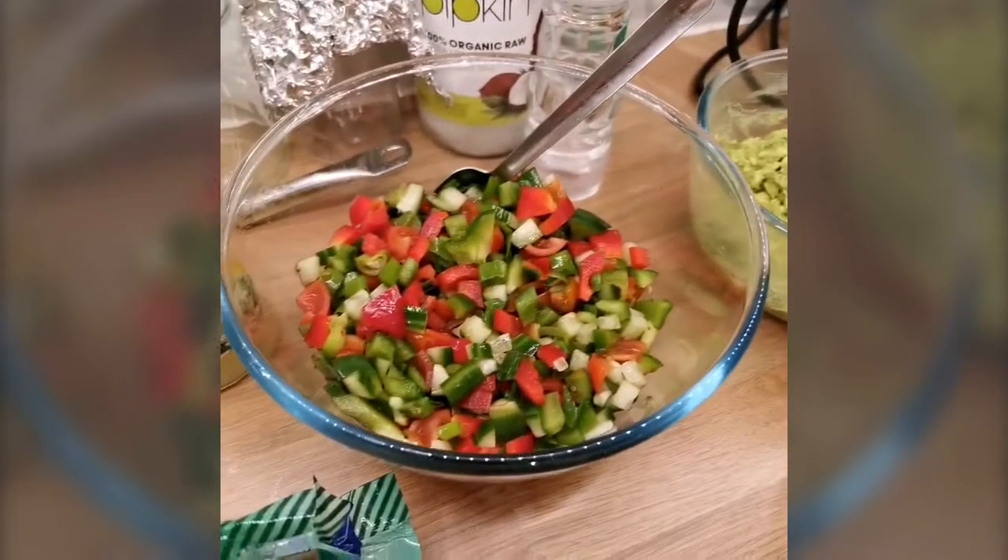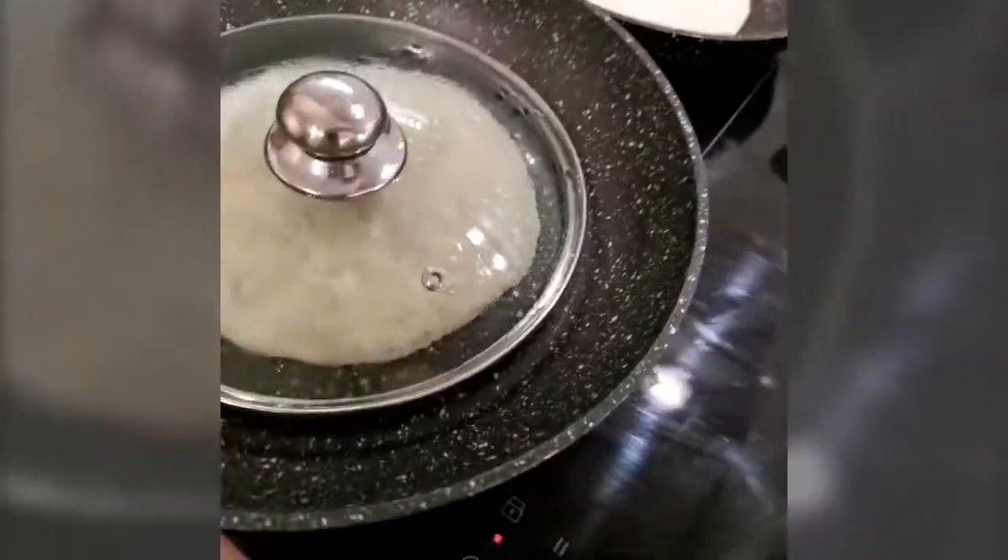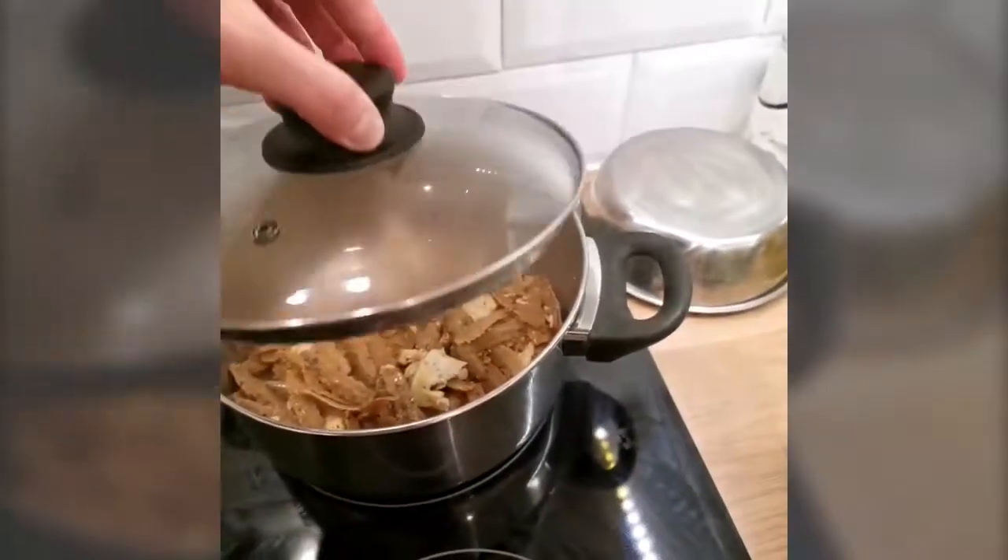I've got the avocado salad and salad ready, and I've got two of those running at the same time. I gotta cover them — this is nice and ready. I've also got some chippies in the oven.